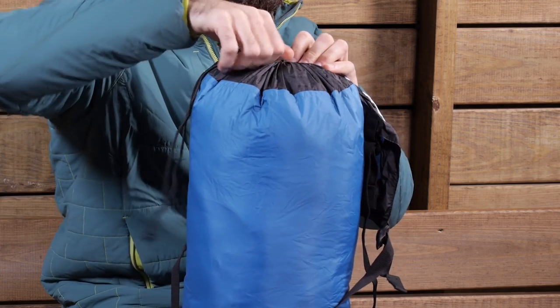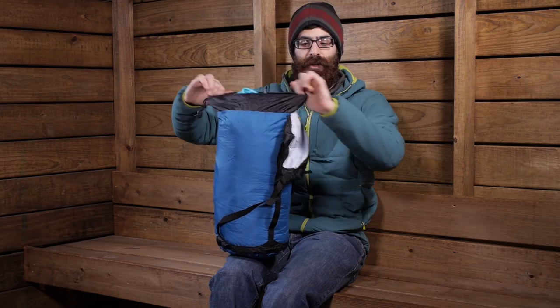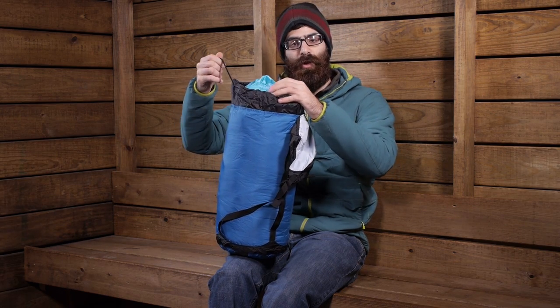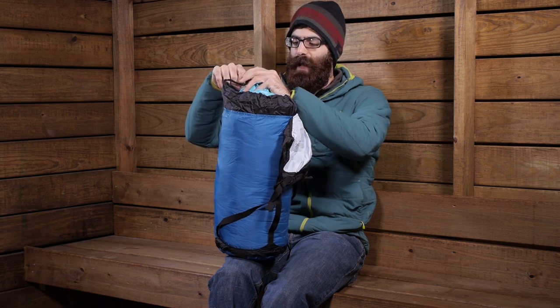It is just a simple drawstring closure at the top so you can easily pack your contents in there, get them stuffed in, draw that closure closed, throw the lid over and start to compress that down.